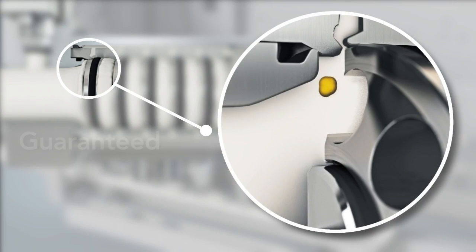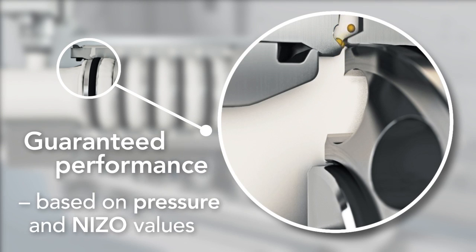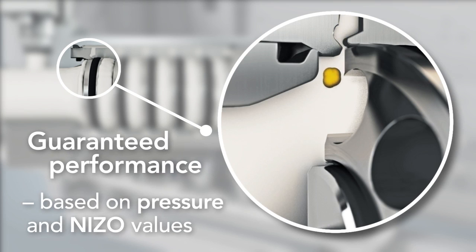We offer guaranteed performance on the size of the fat globules after homogenization. Tell us what you want to achieve, and we'll help you get there.